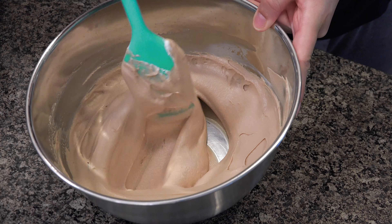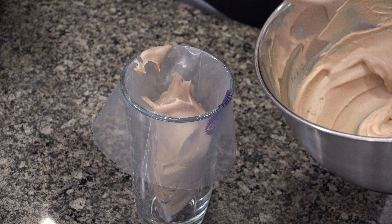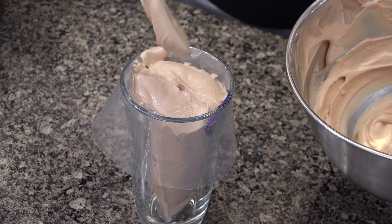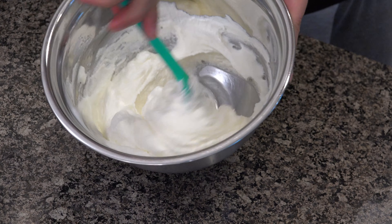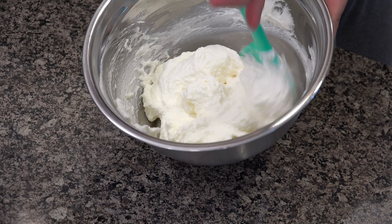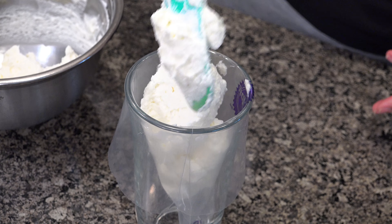Now we transfer the milk chocolate mousse into a decorating bag. We repeat the same process with the white chocolate, mixing it with a third of the heavy whipping cream until all the ingredients are well combined and we have this very creamy consistency of the white mousse. Then we transfer the white chocolate mousse layer to a decorating bag as well.